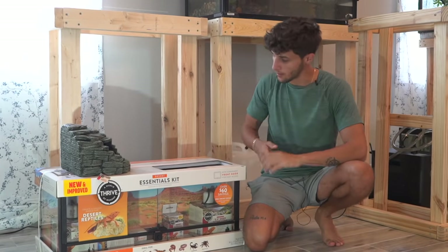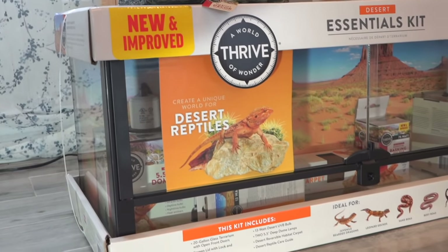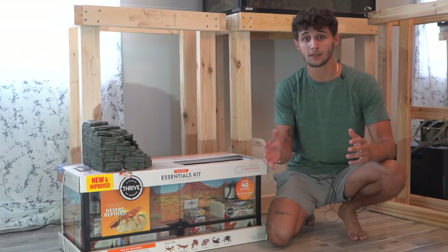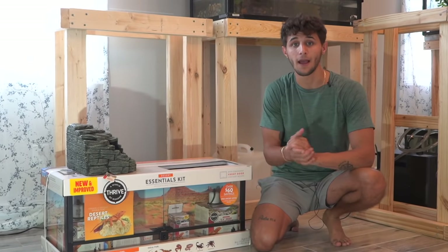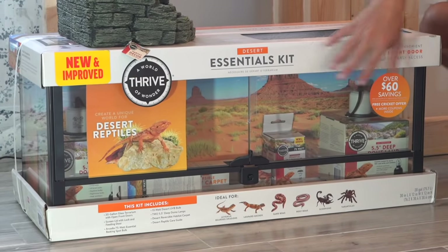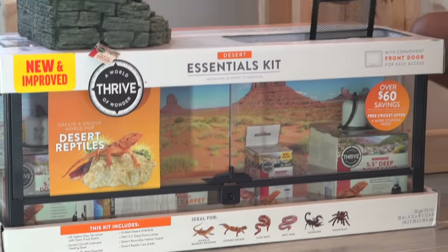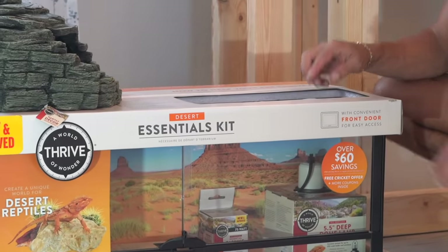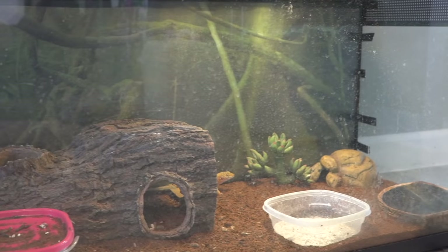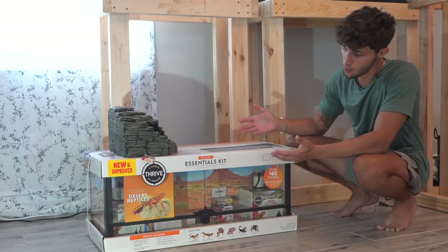What is going on everyone, welcome back to another video. Today we are going to be giving our leopard geckos a brand new enclosure. I've had these guys for almost 10 years now. I got them when I was 10 years old — they're the oldest pets I actually own. Today they're gonna be getting a brand new home. Right here we got a 20 gallon glass tank that actually has a sliding door. It even has a little feeding door on the very top. This is not a promo, this is just a really cool cage — it comes with everything.